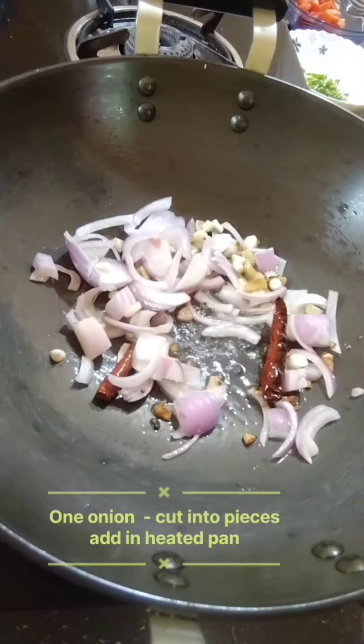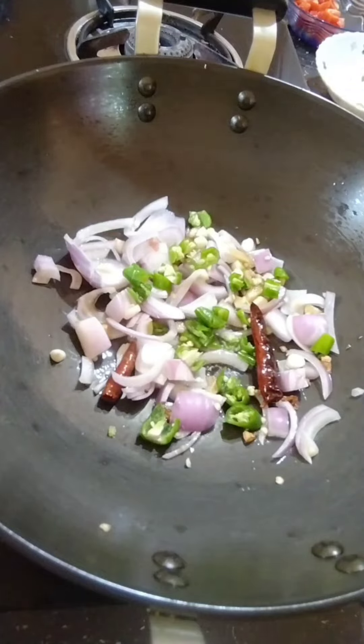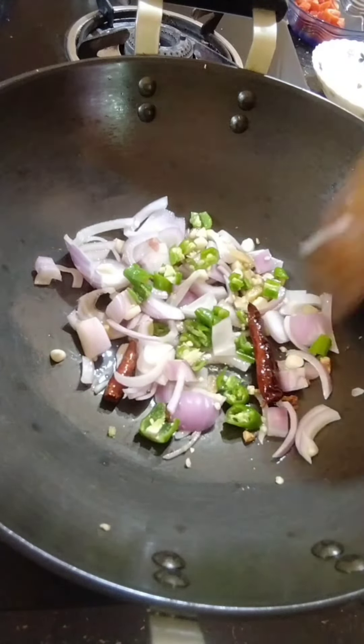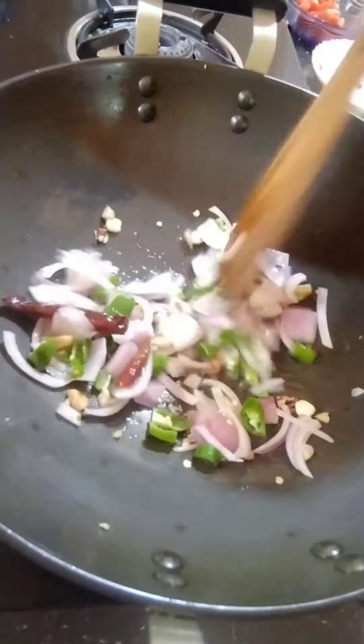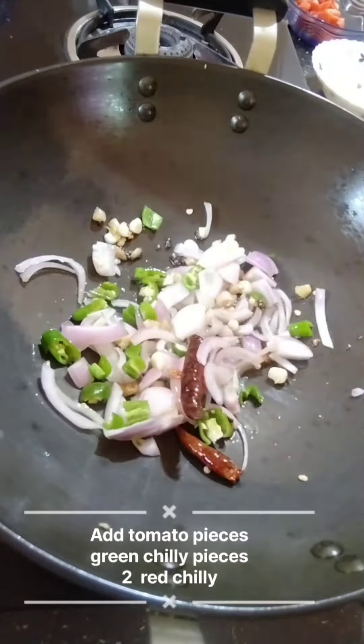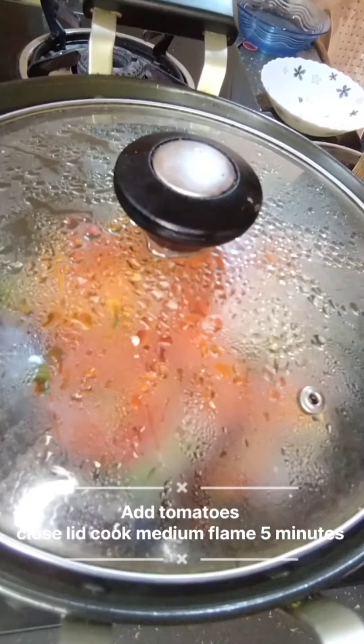We are going to make a breakfast. It is a very good one. Put a spoon in the bowl and put it in the bowl.